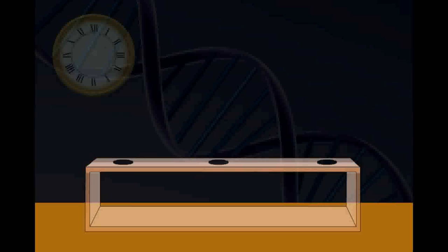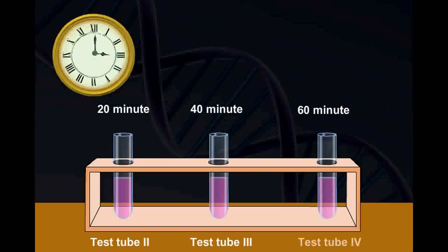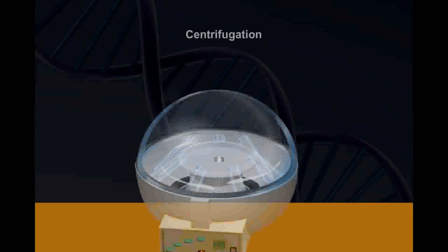Samples from this medium were taken at regular intervals of 20 minutes and were labeled as test tube 2, 3, and 4. These samples were then centrifuged at high speed with cesium chloride.